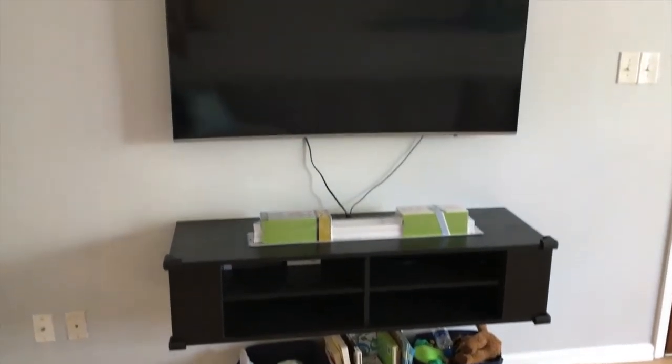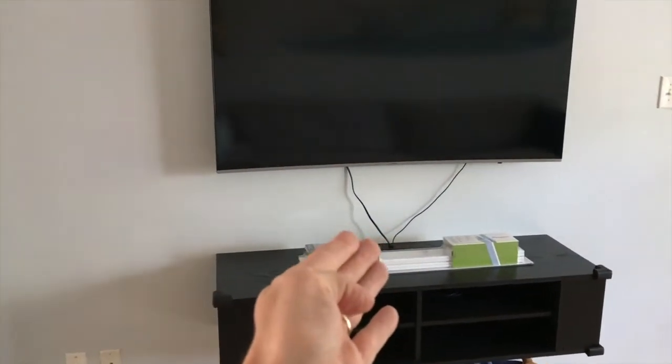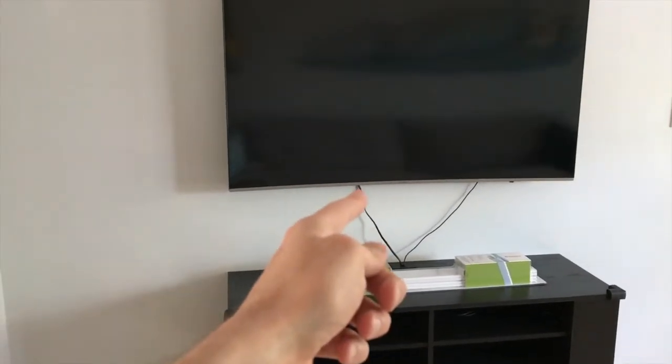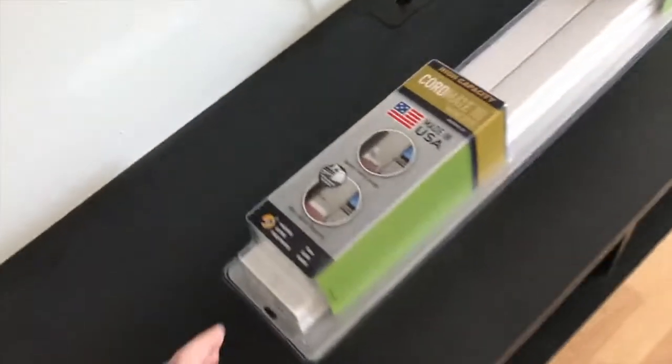We have the Samsung 55-inch curved TV above, with about a 12-inch gap between the top portion of the floating entertainment system and the bottom portion of the TV. As you can see, there are two wires. The first wire is the power lead for the TV, the second wire is for our Google Chromecast. We just bought a brand new Samsung 8500 Blu-ray player that is going to add one more wire, and all the wires feeding up to the right will go to the HDMI connection points.